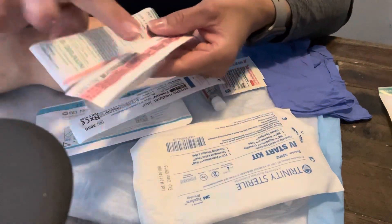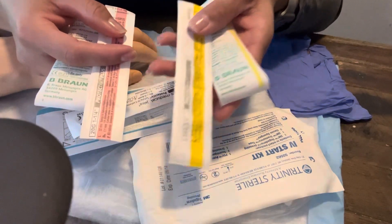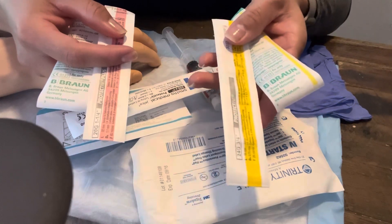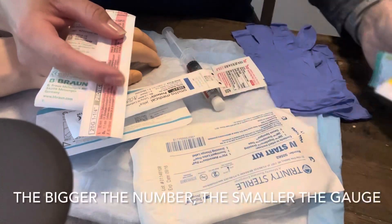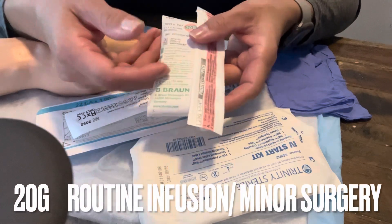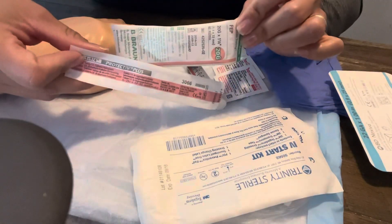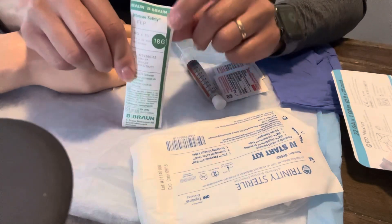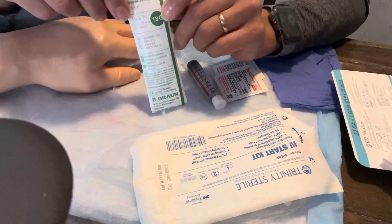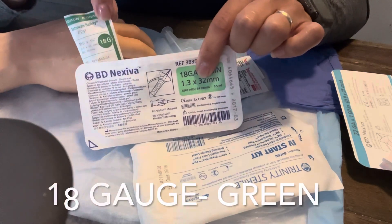Knowing that different colors represent different gauges: I would use a yellow (24 gauge) for a pediatric patient because it's smaller. With IVs, the bigger the number, the smaller the gauge. So 24 gauge for a pediatric patient, 22 gauge for a geriatric or med-surg patient, 20 gauge for adult patients. There's also 18 gauge — a bigger gauge, typically for trauma, infusing blood, surgeries. Color coordinating: greens are 18.